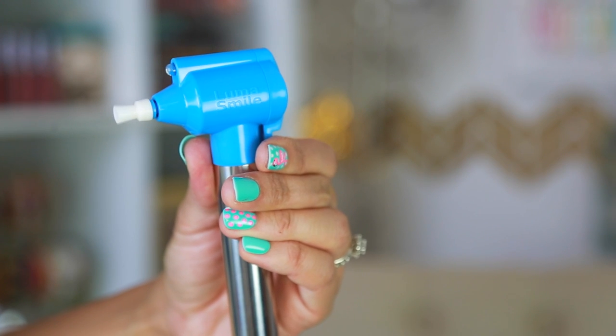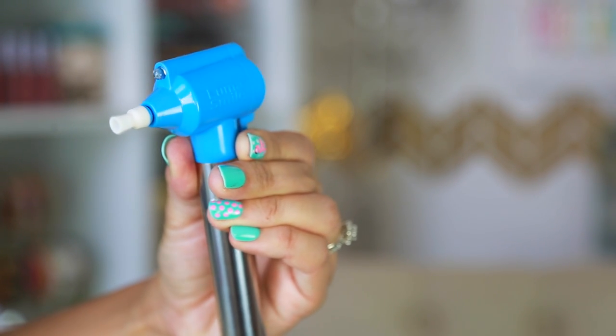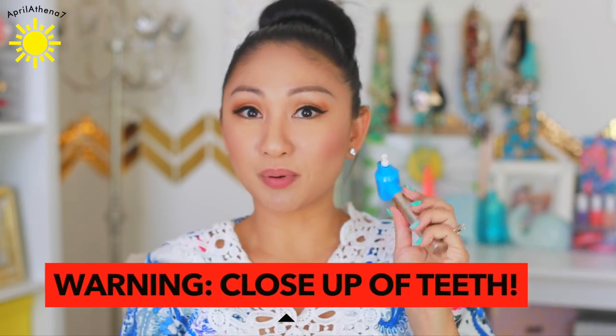It doesn't come with two AA batteries, so I put them in. It's supposed to polish and whiten your teeth. I drink coffee two times a day, sometimes three, so my teeth are really yellow and stained, so I thought it would be a good product to try.